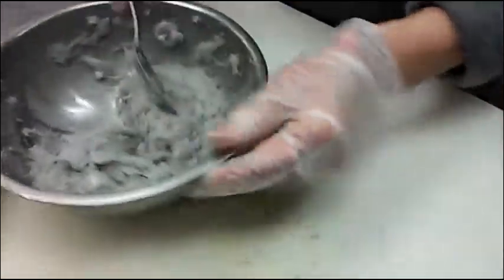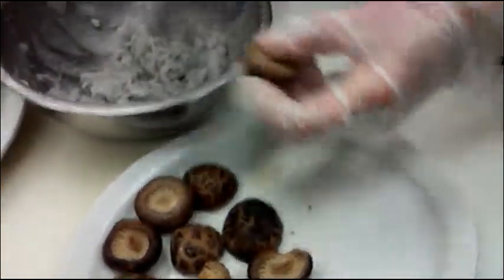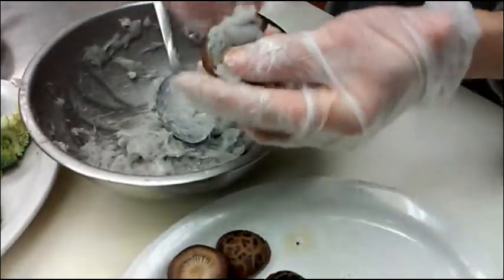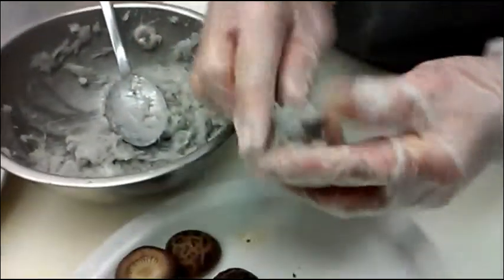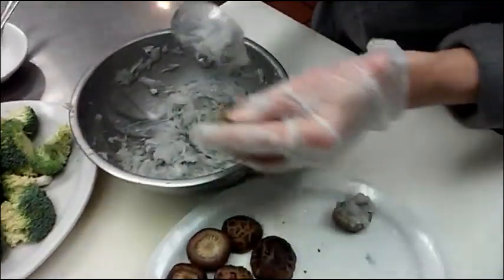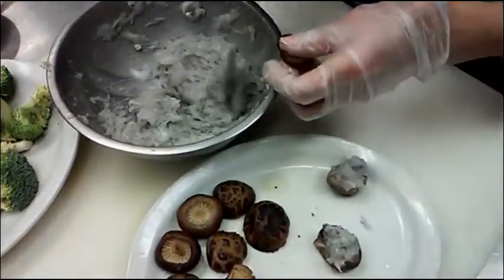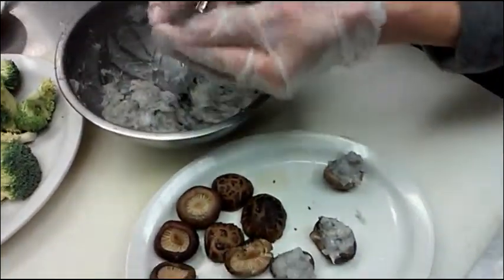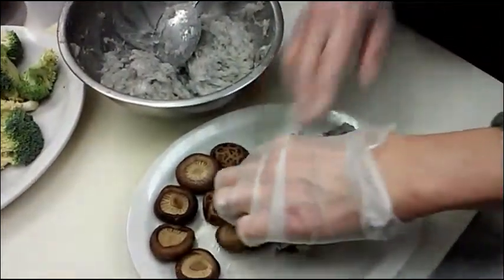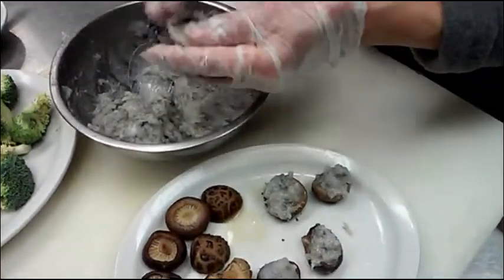It looks good. So I stuff the shrimp into the mushroom like that. And you need to steam the shrimp again for another 5 minutes, then you're done. It's really easy to do.